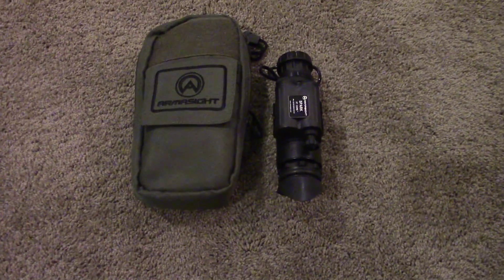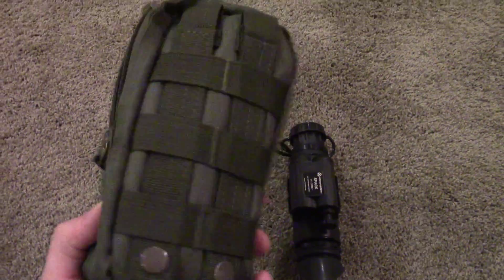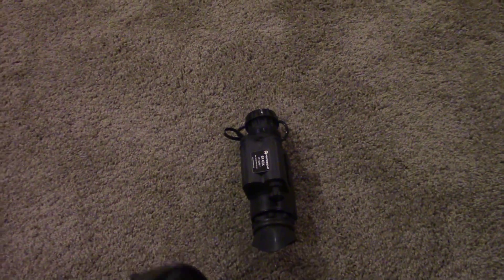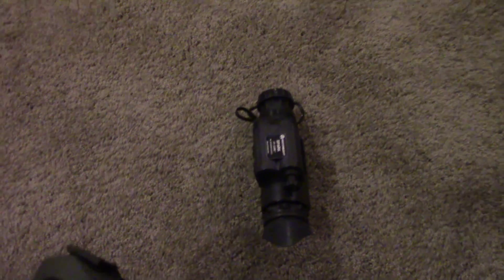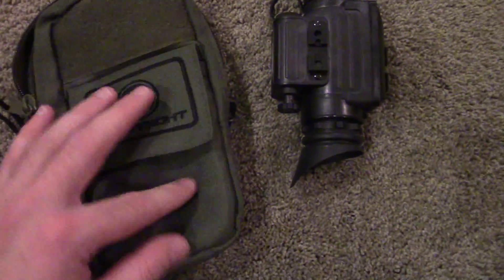This is how it comes to you — an OD Green MOLLE pouch. It's got a little oversized main compartment where you can fit the Spark with maybe an extra accessory or two, and in the front you can keep a couple of batteries.